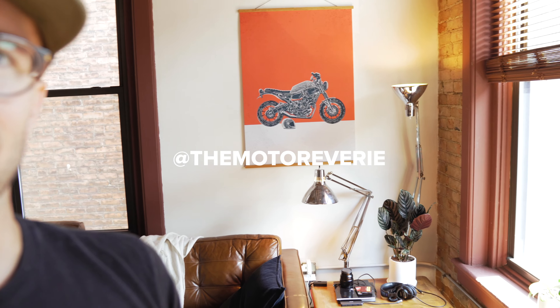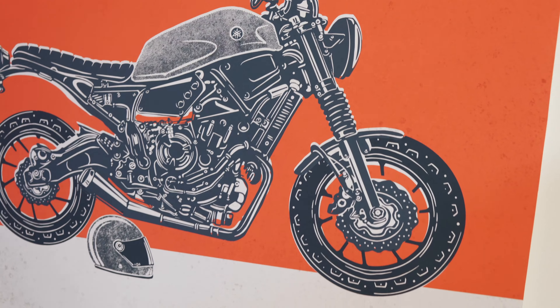Check out this Moto Reverie print — that's actually my bike. Pretty freaking cool. Shout out to those guys, super creative. I'm amazed at the skills and how much that actually looks like my bike — look at these details. Check them out, link in description.